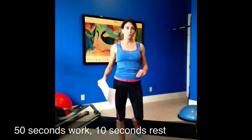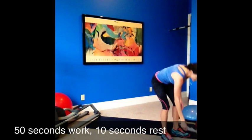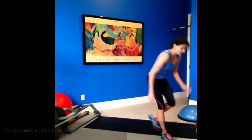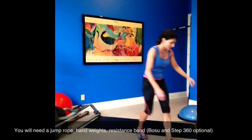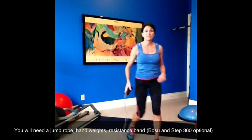Make sure you have a warm-up in before starting. Fifty seconds on, ten seconds off. You're going to need a jump rope. The first exercise is with the jump rope. So you're going to need a jump rope, hand weights, a resistance band.